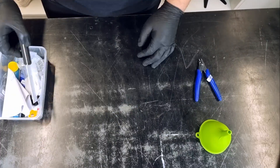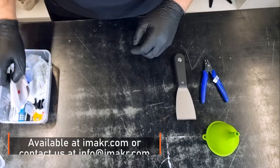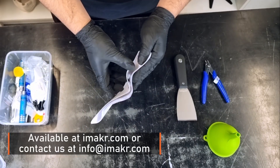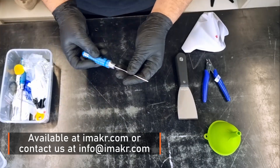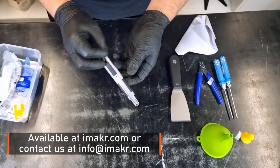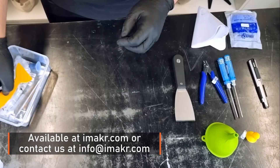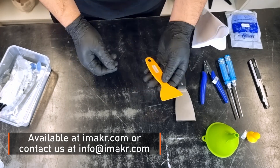iMaker is the certified distributor of Zotrax. The Inkspire 2 is available now in all iMaker stores. You can get yours at iMaker.com. If you need further information about this printer, you can always contact us at info@iMaker.com.